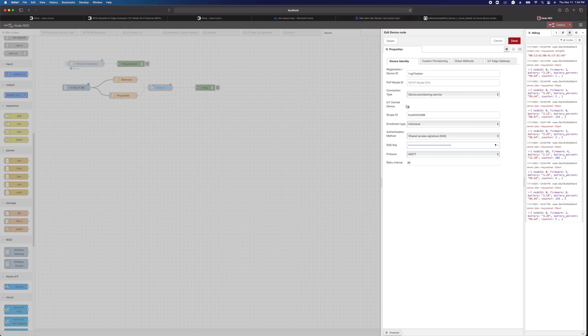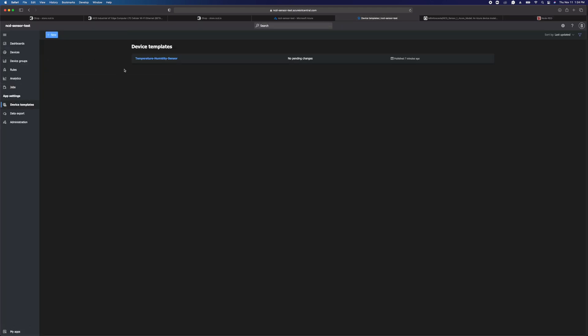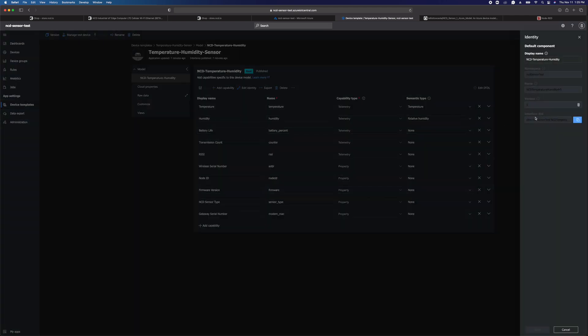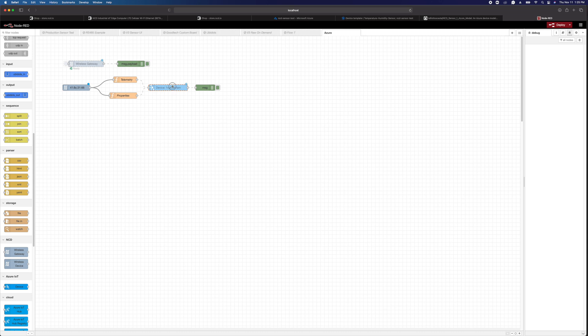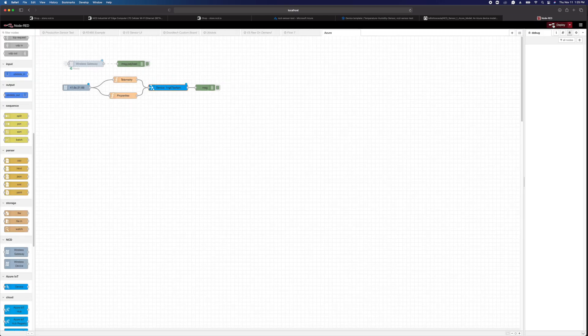The last thing we need is the plug and play model ID, the PNP model ID. That's going to be the ID of the template that we created earlier. So we're going to go back into our device templates, click on this temperature humidity sensor template, click on edit identity, and here we're going to see the interface at ID. Copy that and paste it in. Hit done, enable this node, then deploy.